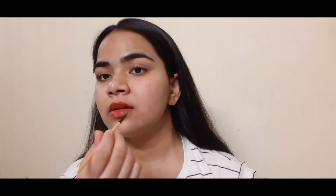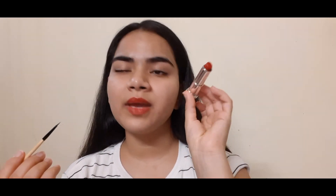I don't know why it's looking so orange on camera but it is a true red color, trust me. I'll try to insert a picture to show its true color — it's actually a true blue-based red. Don't mind my camera.